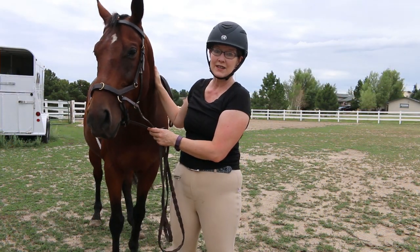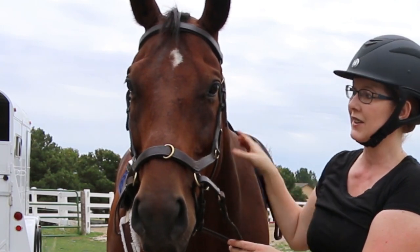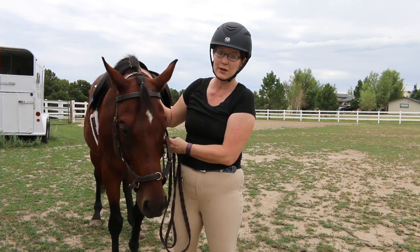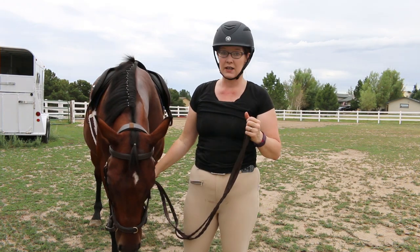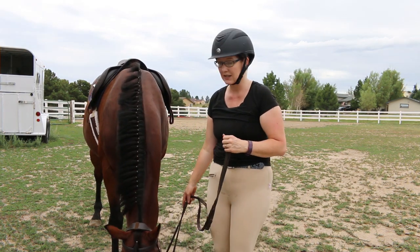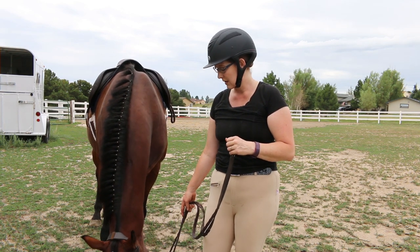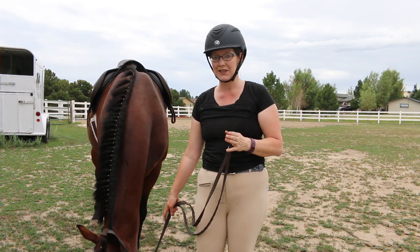So that was Ethan's very first time ever in the Micklem bridle, and I am so impressed with his bridle. He didn't toss his head, he didn't fight with me, he listened to what I asked him to do. After he got the gist of it, stopping wasn't a big deal.